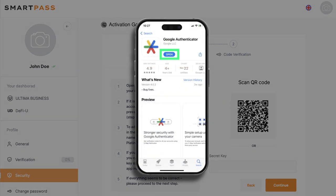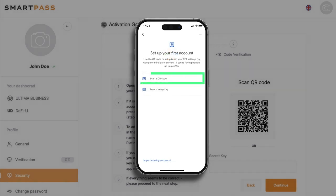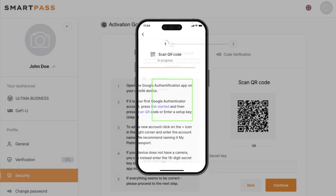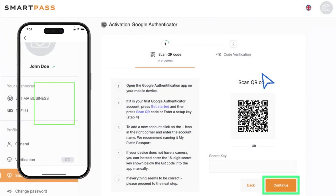To do this, go to the app. On the first screen, tap the Get Started button. Then select Scan a QR code in the window that opens. Scan the QR code on the activation page and click Continue.